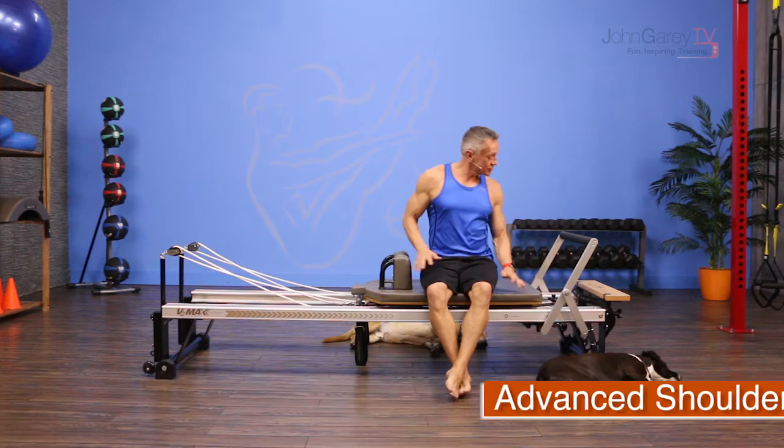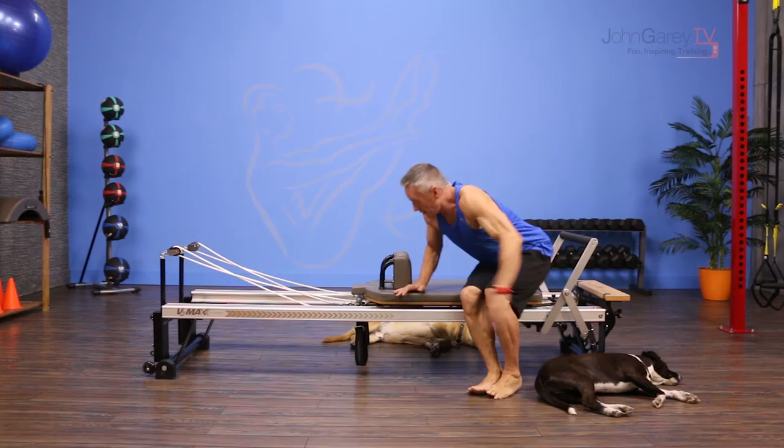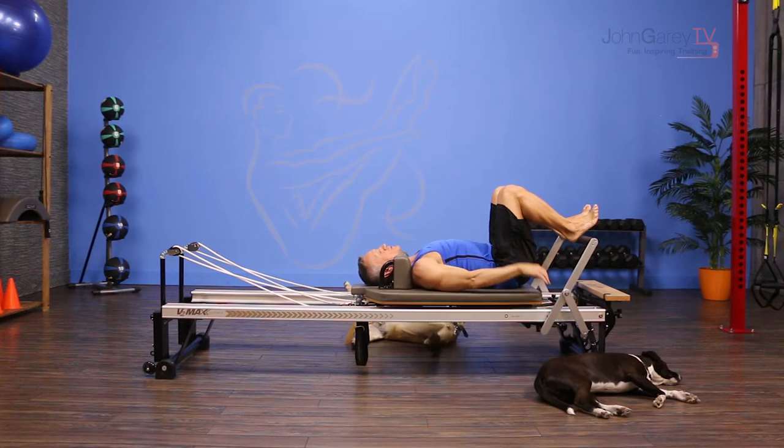I've got two full tension springs on my foot bars all the way up and my headrest is all the way down. We're going to get started down on our back on the reformer with your heels on the foot bar hip distance apart and your spine starts neutral.